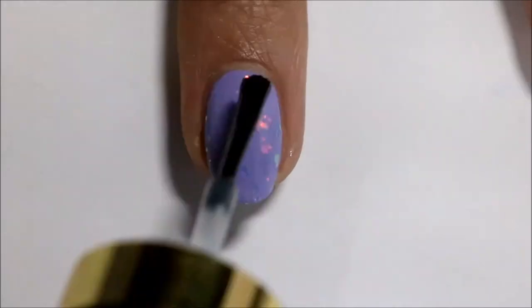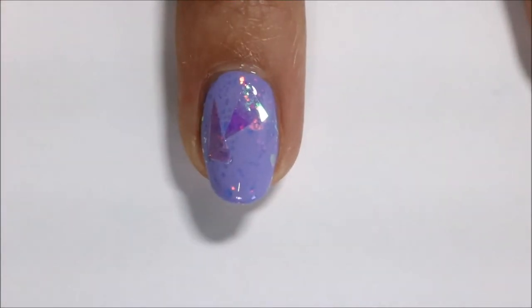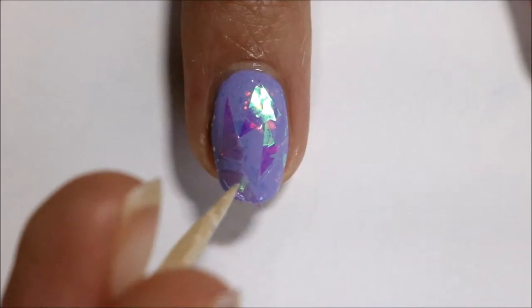Next I'm going to paint my nails with a clear polish — I used Clear by Revlon — and then I'm going to take a toothpick and pick up all those little triangles I just cut out and lay those onto my nails.